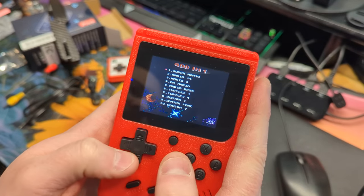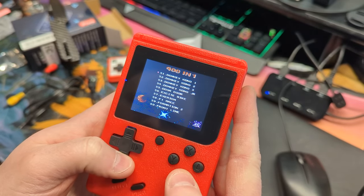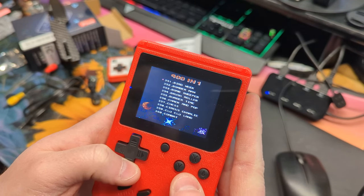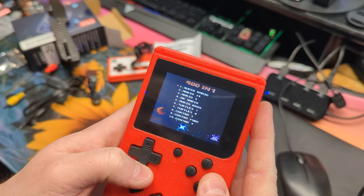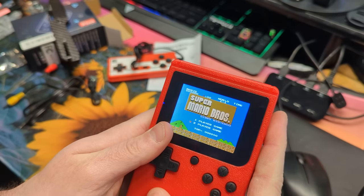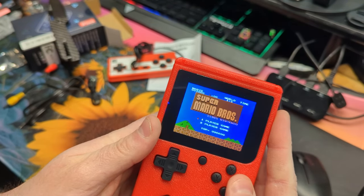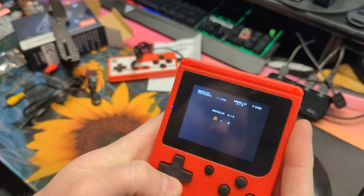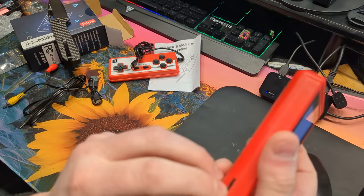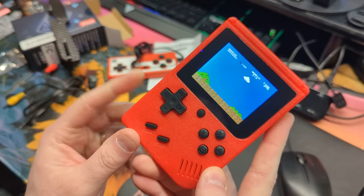So it's 400 games in one. Obviously the first one is Super Mario. We're going to go Super Mario — press Start. To select one or two players, just press Select, then Start. There is a volume adjustment here, so you can have it muted or you can have it up.